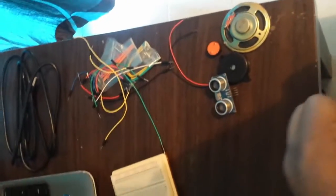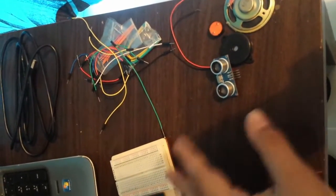Hello everyone, this is Ahmad and today I'm going to show you how to build a door alarm or a motion sensor using your ultrasonic sensor and your Arduino.